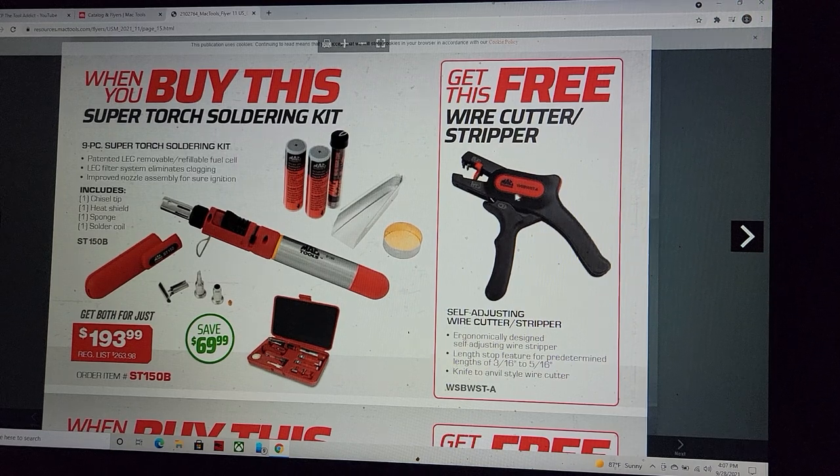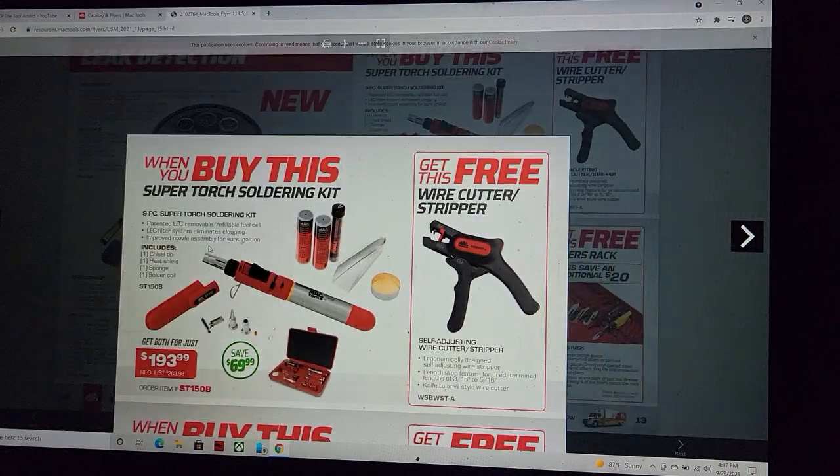Self-adjusting wire strippers — I've just never had good luck with them. Let me know if you guys have. I haven't tried this soldering torch either — it's an ST150B at $193.99. Let me know your experience.